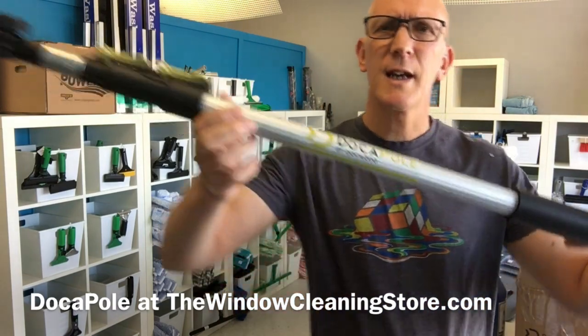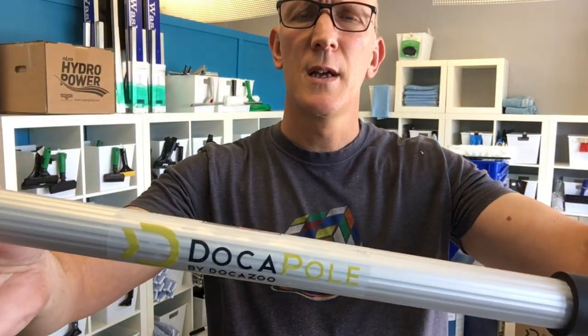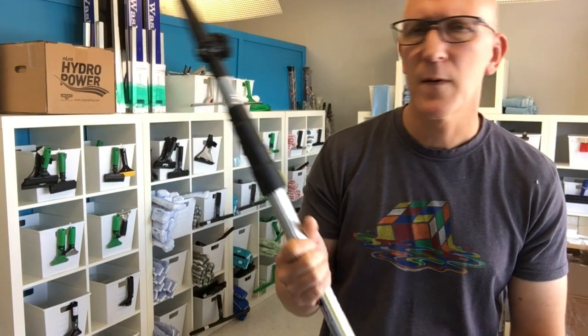Hey everyone, welcome to another video here from TheWindowCleaningStore.com. Today I want to show you a new product we're carrying. It is the Doka Pole. They are 24-foot and 12-foot extension poles for window cleaning and any other kind of high-access cleaning, dusting, what have you.